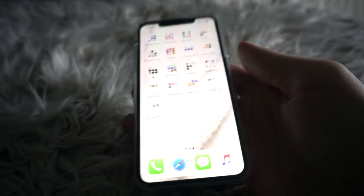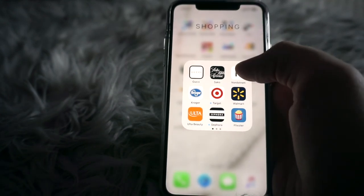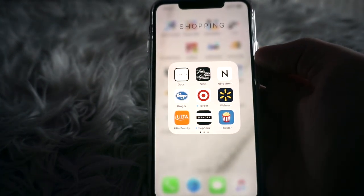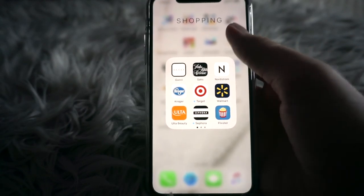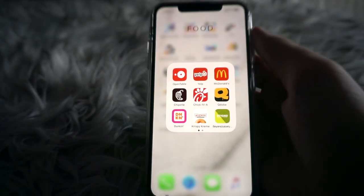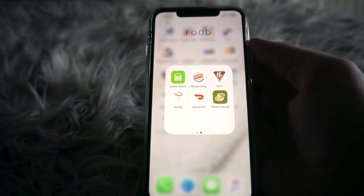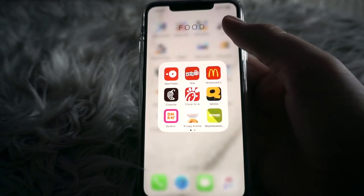I have a Shopping folder with a lot of apps I don't really feel like going through — I never really shop on my phone anyway. I just keep the apps here so I can get push notifications when an order ships or is delivered, or for loyalty points cards. I also have a Food folder — I do use the Chipotle app to mobile order, and Qdoba too.